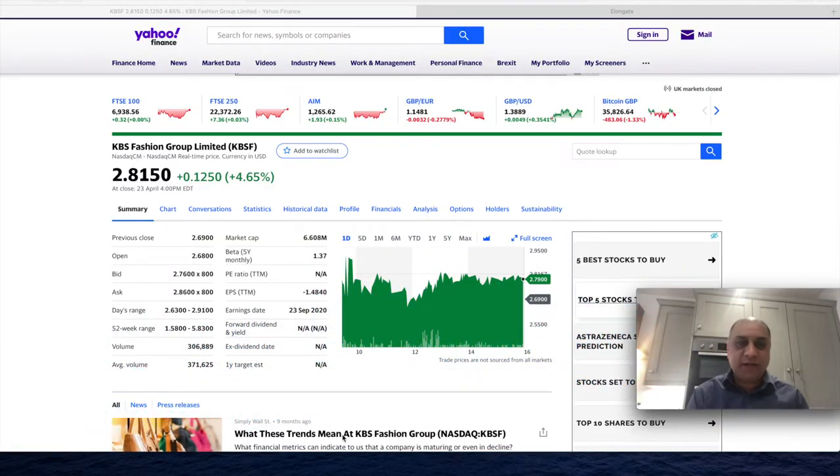The stock I want to talk about today is ticker symbol KBSF — KBS Fashion Group Limited. It's a bear market at the moment. Those are popcorns popping, in case you're wondering what those noises are. Pretty stress-relieving in my opinion. So it's a Chinese company, and the rumors are they are into the NFT space and also cryptocurrency space. But those news were not what caught my eye. The stock is currently sitting at $2.80 and I would say this is probably more for a swing trade.